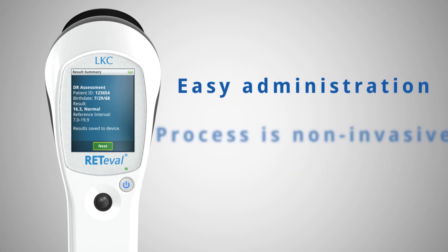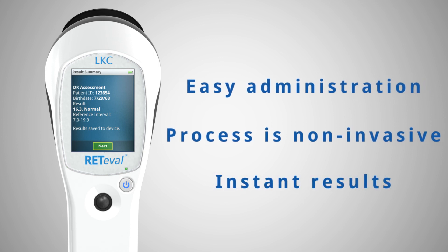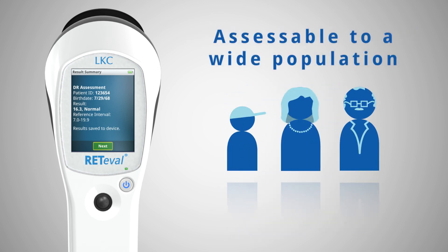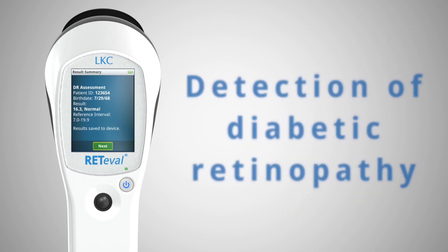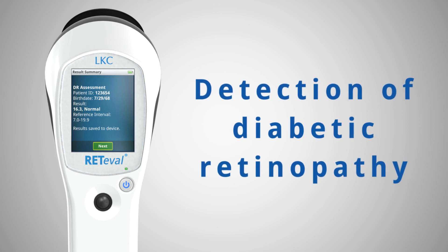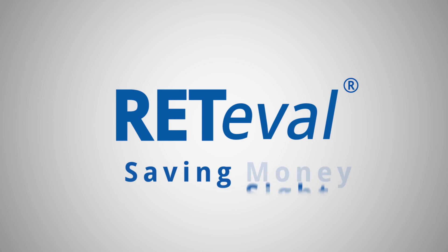Administration is easy for the doctor's staff. The entire process is non-invasive, taking just a few minutes per patient and yielding instant results. The test can be performed by the current staff with minimal training and disruption. The procedure is accessible to a wide population, including those with cataracts and small pupils. And the best news of all is Redaval detects vision threatening diabetic retinopathy while there is still time to prevent blindness. Redaval — saving time, money, and sight.